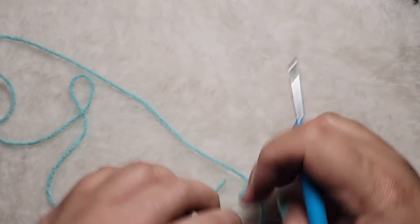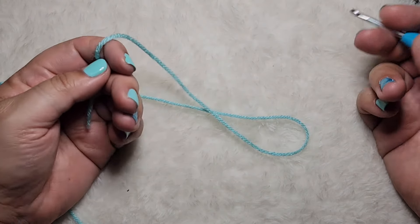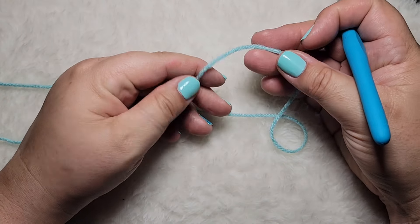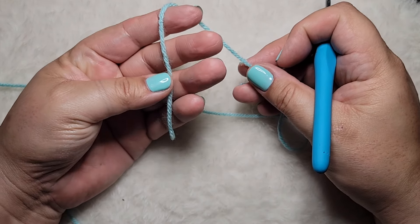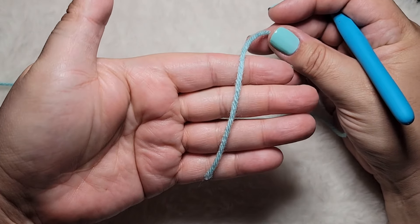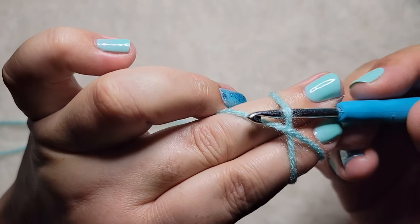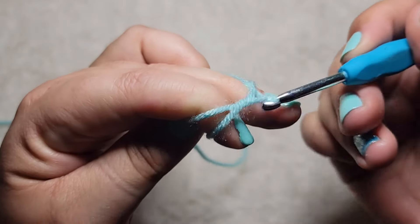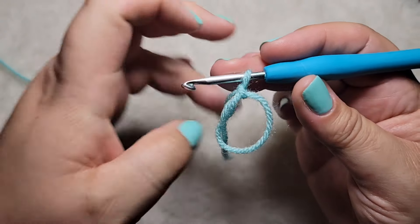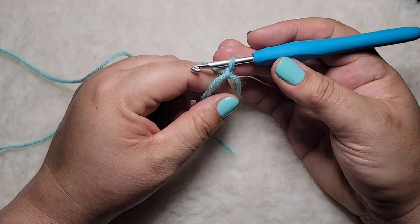To begin, I like to start my granny squares with a magic ring. If you've never made one or you can't quite get it, it's okay — you can chain four and just join to make a circle. For the magic ring: grab your end, wrap it around, hold it down with your finger, slide your hook on the bottom, pull through, twist it so it doesn't slip, and just make a chain.